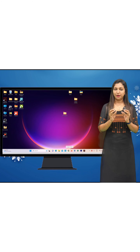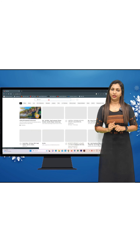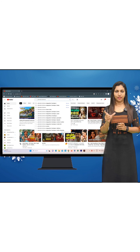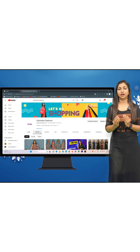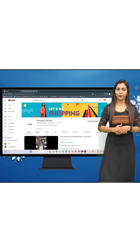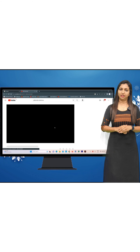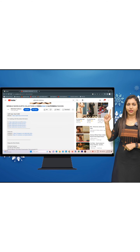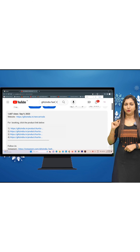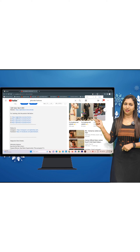The website is www.glitzindia.net. You can check out the video on YouTube and find all the details. In the description of any of those videos, we are giving you more tips. You can get the links from there. We have posted new arrivals. You must click this button and you can find the link on YouTube.